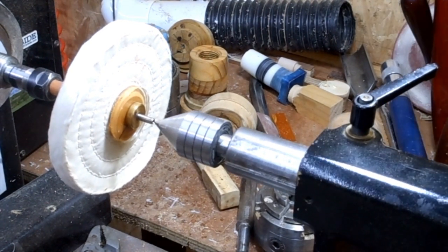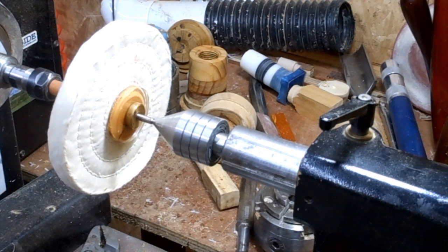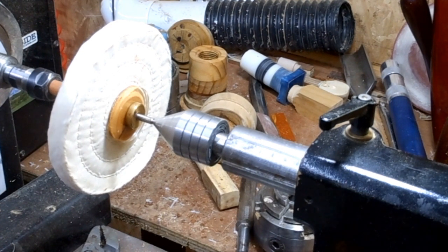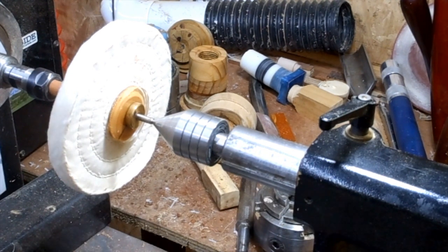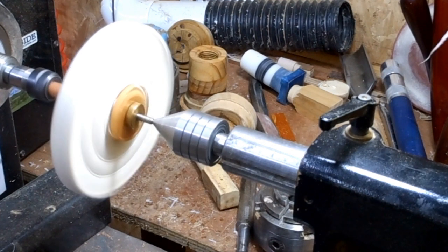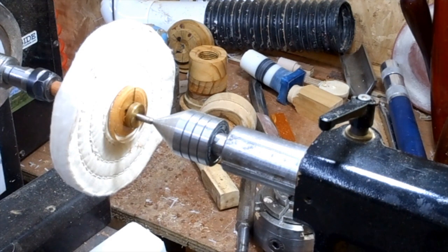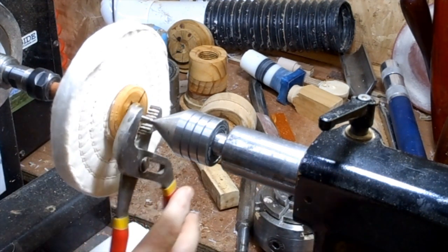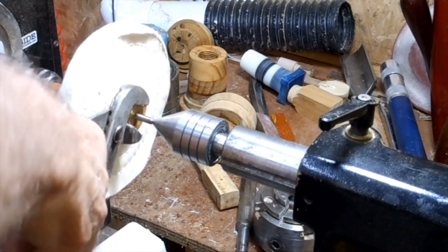Just move the tailstock up for support into the mandrel a little bit. Tighten it up. Give it a quick spin. Make sure the nut's tight.